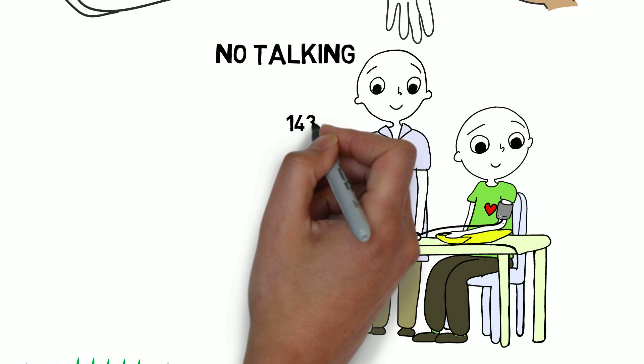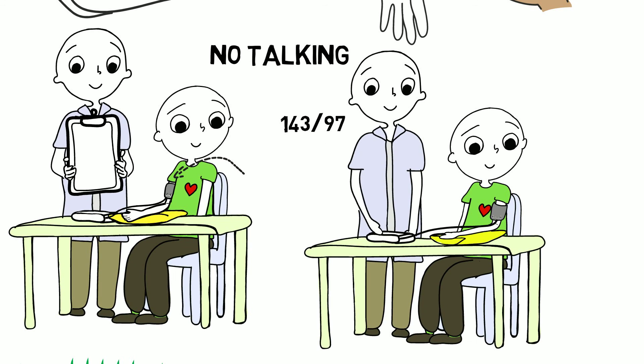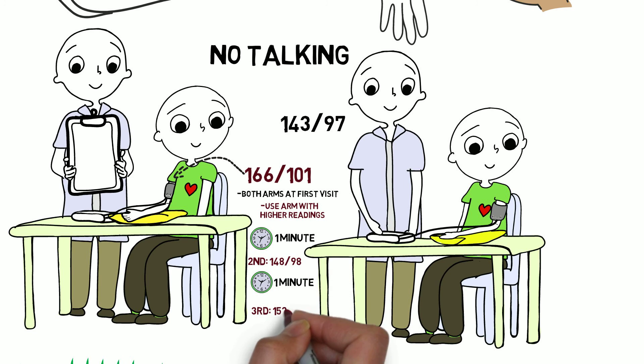If this is the very first time the person is having their blood pressure measured, measure blood pressure in the other arm and write down the measurement. Blood pressure should be taken in both arms on at least one visit, and if one arm has a consistently higher pressure, that arm should always be used for blood pressure measurement and interpretation. Once you know which arm has the higher blood pressure, wait at least one full minute and take a second measurement from that arm, then wait another minute and take a third reading. Remember to write down all your measurements.